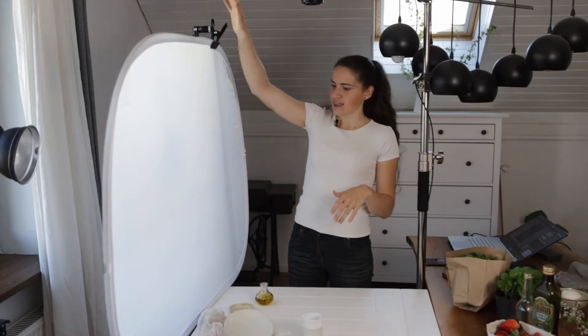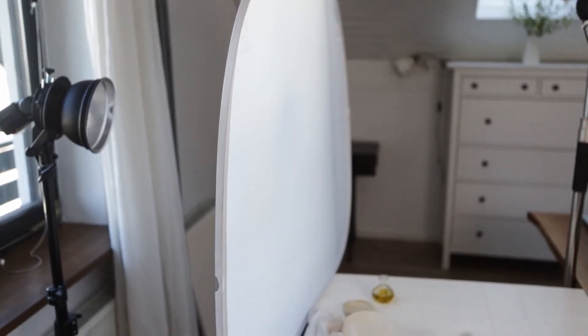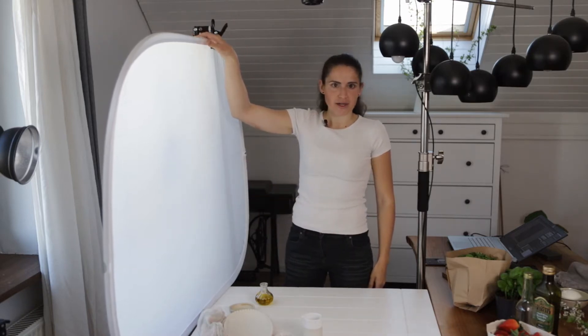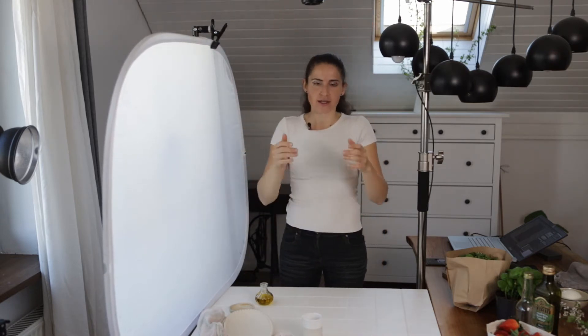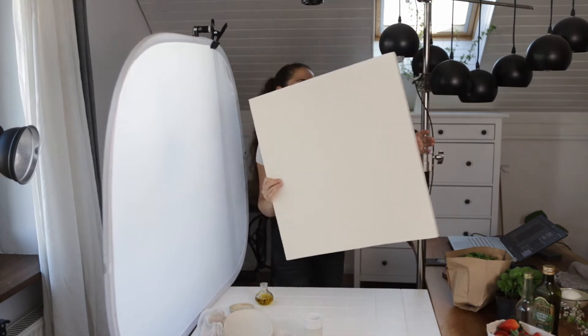Let's first look at how this whole thing is set up. I have a large diffuser here and right in the back I have my speed light. I really like this style of setup for bright photos. Use a large diffuser — if you're styling a larger photo you can use a bigger one. This one is 90 by 120 centimeters. I also have my camera set up on a C-stand so it's nice and straight down. We're going to do a flat lay, and I'm also probably going to use this white foam board, but we'll add it later on.